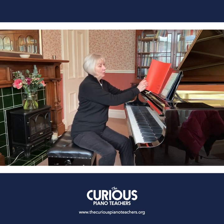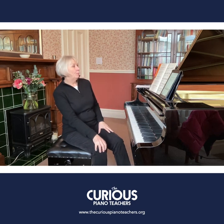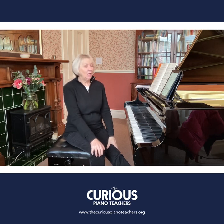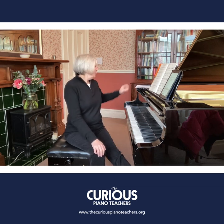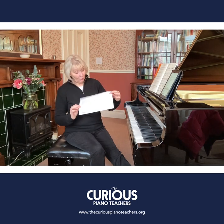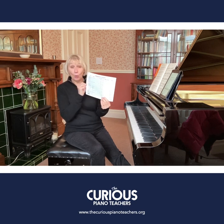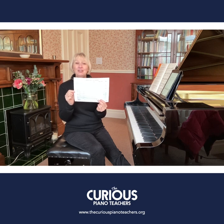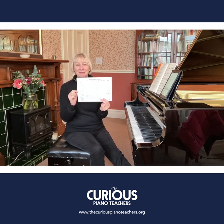So that was 'La Gracieuse', number eight from the Bergmüller Opus 100 studies. I hope that's given you a little inspiration to look at that one, because it is very beautiful and it's not played as much as it should be. Remember we have an overview you can download covering all 25 pieces in the Opus 100. Do join me in the next video when I'll be looking at another piece. Bye for now.